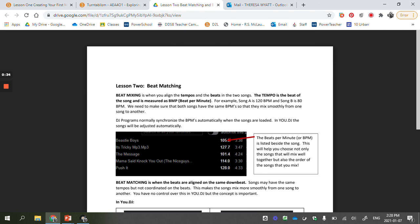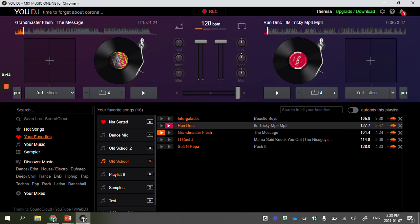Beat mixing is aligning the tempos or beats in a song. When we go to UDJ, we're going to look at two pieces of music. Look at Grandmaster Flash and Run DMC. In this column it's giving me the tempo or BPMs — beats per minute. Grandmaster Flash is 101 beats per minute. On my second turntable I have Run DMC 'It's Tricky,' and if I slide this all the way over I can see it rounds up to 128 beats per minute.